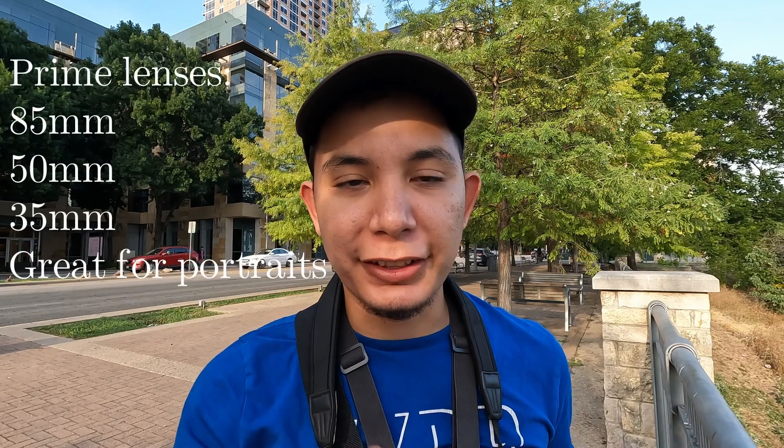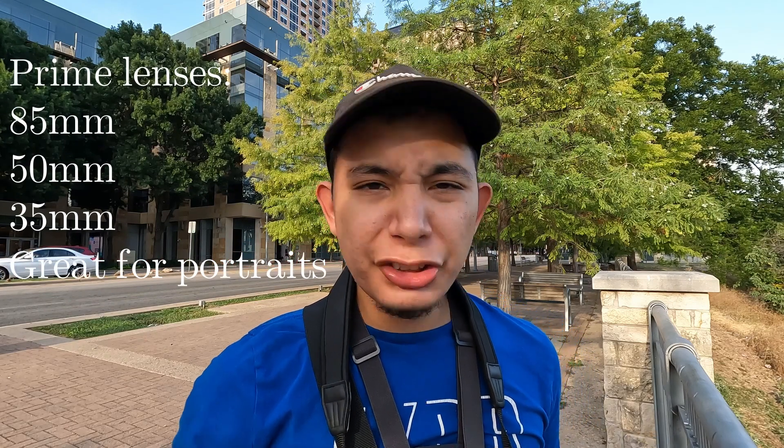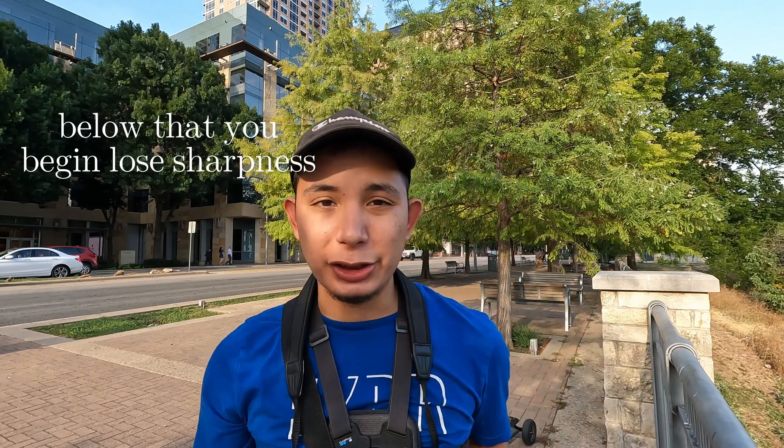Prime lenses — like the 50mm, 35mm, and 85mm — are locked-in focal length lenses. So for the 85mm, you double it to get 170, and I try to keep my shutter speed above 170. I usually keep it around 220 to 250 just to be sure.